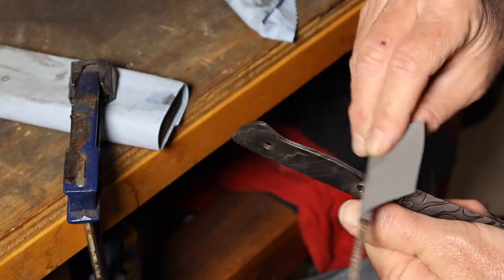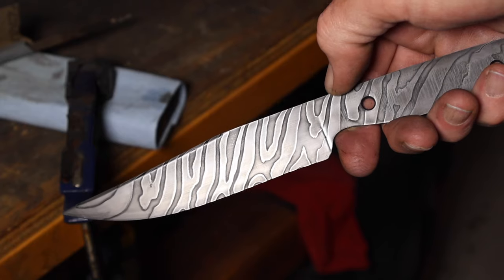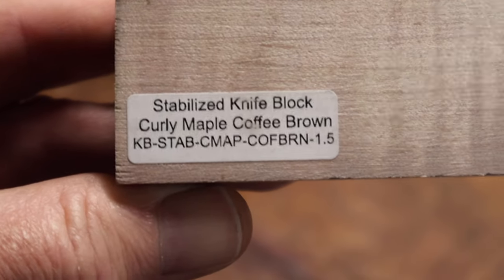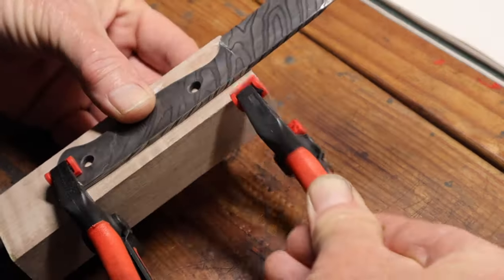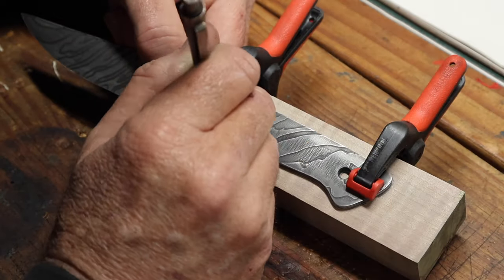I had that all done and I'm trying to get the surface finished with just some sandpaper and a file. That's 2,500 grit sandpaper I was using there, just to try and get the highlights done on it — polished up. The blade was all done and it was time to go work on the handle.